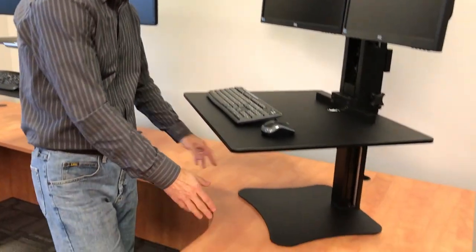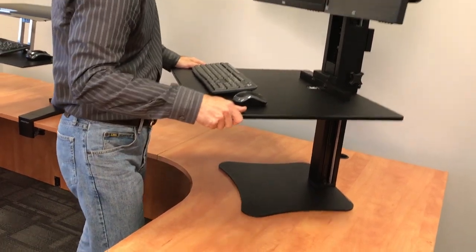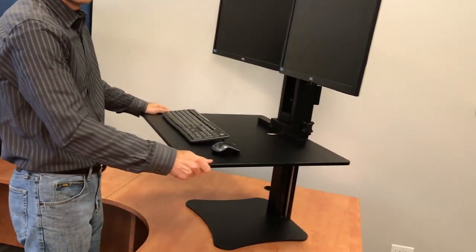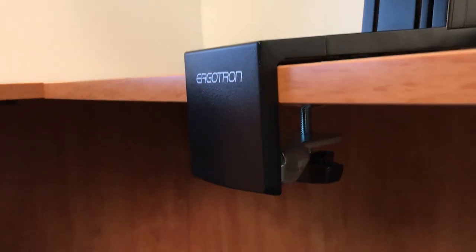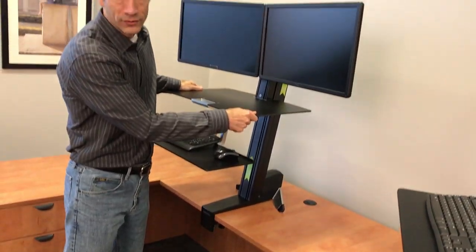Another key difference: the Victor is not mounted to the desk. It has a gravity-based system with a heavy steel plate and felt pads on the bottom, so the entire mechanism can be moved around on the desk anytime. The Ergotron uses a clamp underneath the desk, and once it's in position, you're not going to move it.